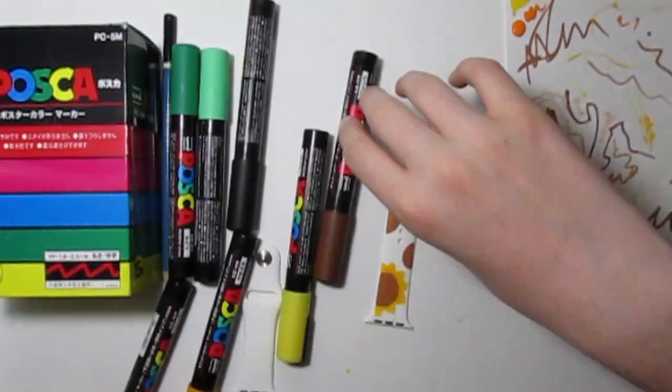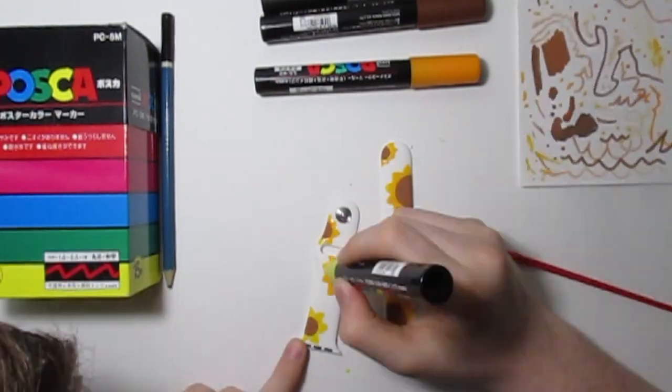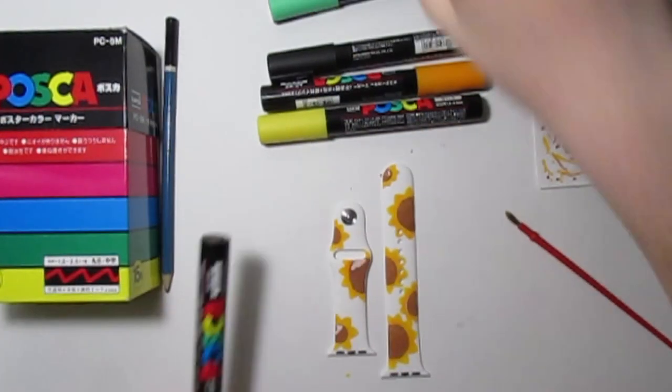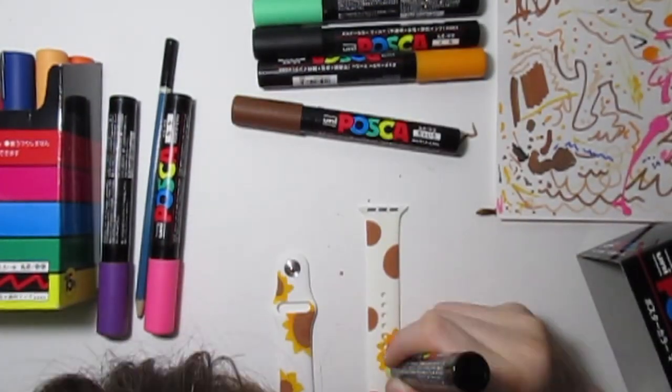So this project was complicated. Right here you can actually see me taking out Posca pens, and wow, this is going pretty fast. Alex, you're getting the project done real fast. It looks great right now. Oh my gosh, Alex, you're awesome. Thanks for the compliments — I'm so flattered.